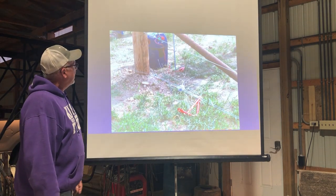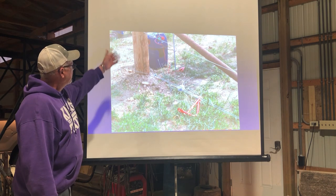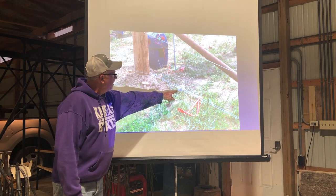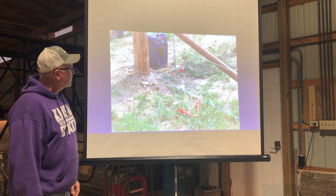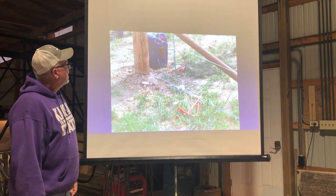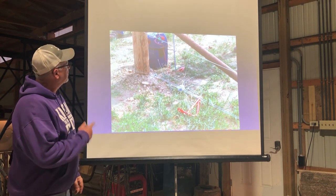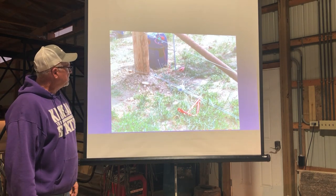Here you can kind of see how they're doing it. They use the creosote post and you can see better what the daisy wheel looks like, how they run their wires. You can see the brace post coming down through there. They've already got this electrified and you can see the electric wire that's there.